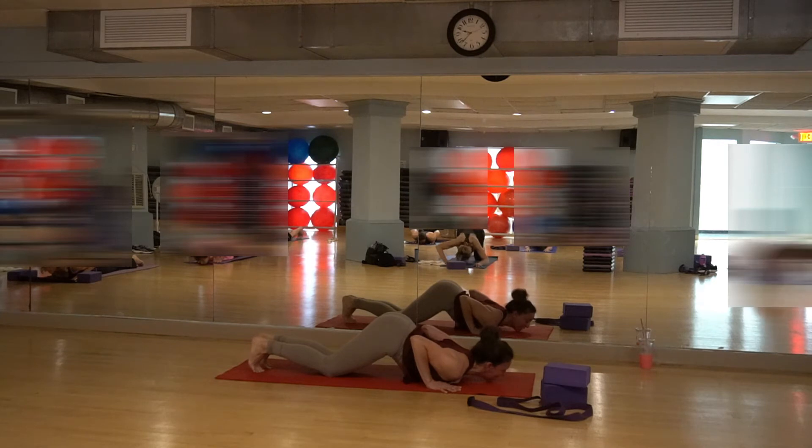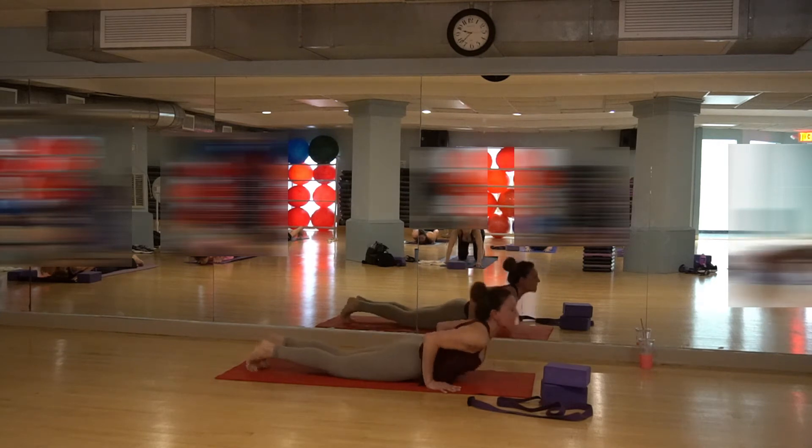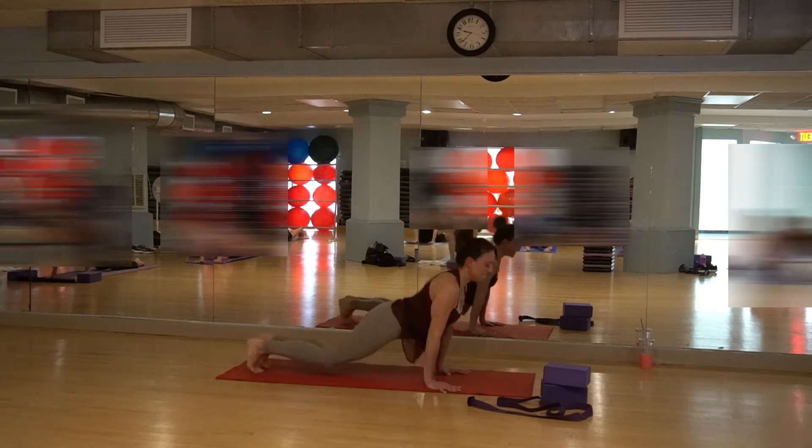Chin is up, belly's in. Inhale, rise up again — come all the way up. Exhale into downward dog.